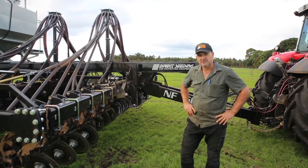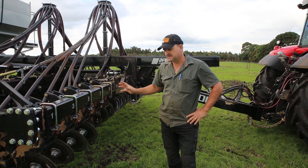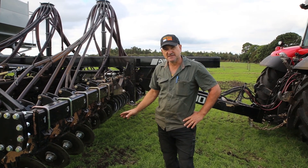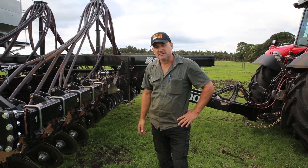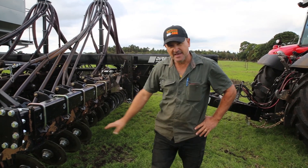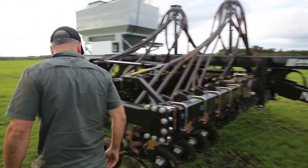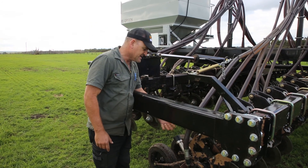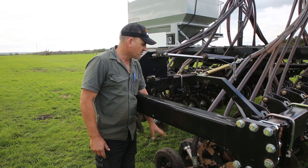So what we've got here — we've got 36 discs spread over two ranks. One feature I really like about this machine is its high lift, so maintenance is just so easy. You can see how it's up off the ground. There are three grease nipples on each unit and you can get in and service each unit no problem at all.